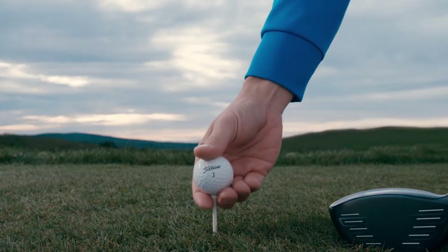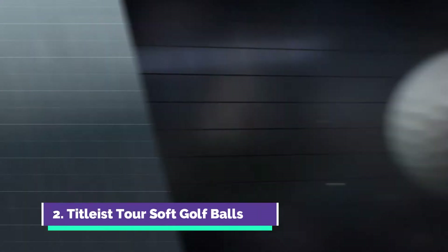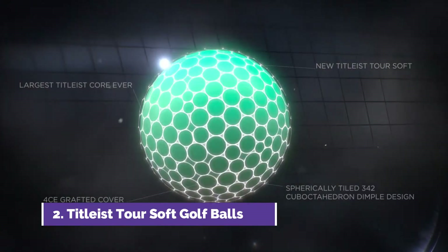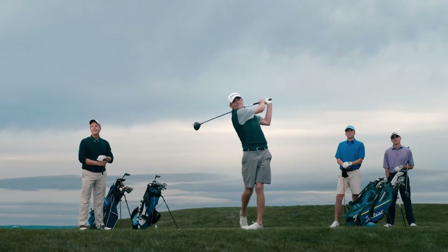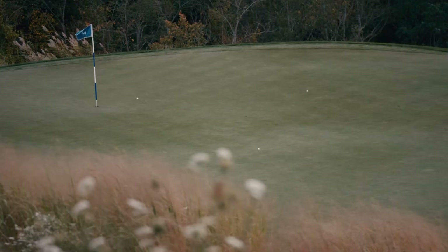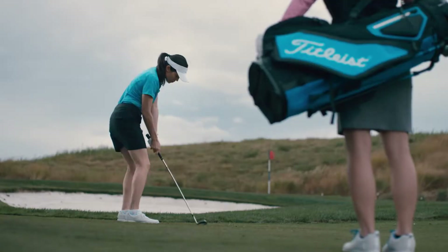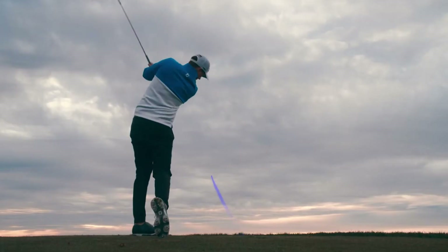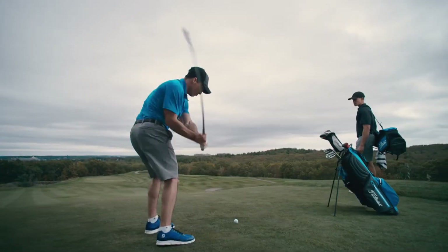There's soft and there's the new Titleist TourSoft — it's a better soft, featuring the largest core ever constructed in a Titleist golf ball for high speed and responsive feel. TourSoft's new technologically advanced ultra-thin, very soft cover provides excellent short game control along with an aerodynamics package that delivers a penetrating ball flight. New Titleist TourSoft.